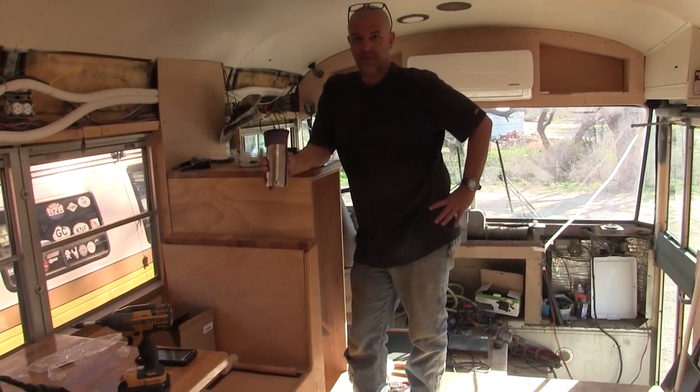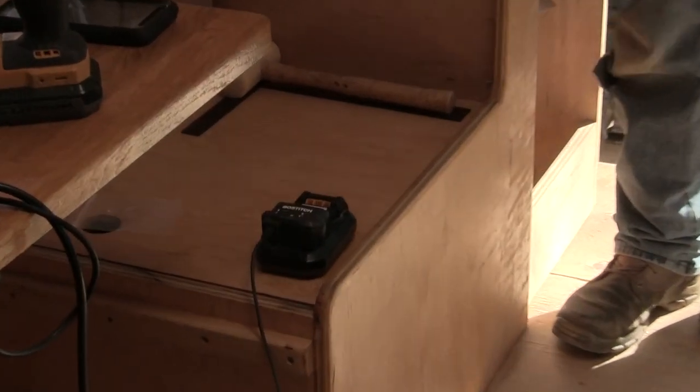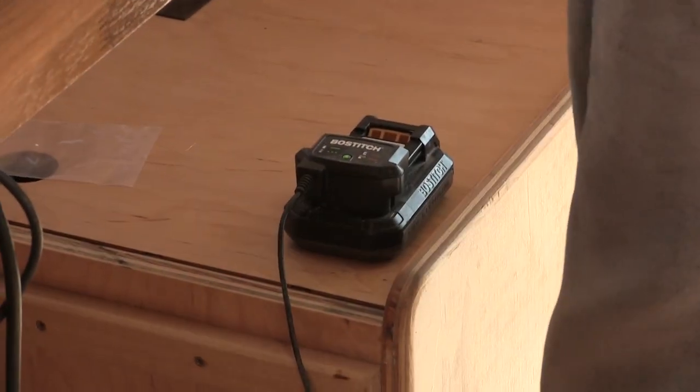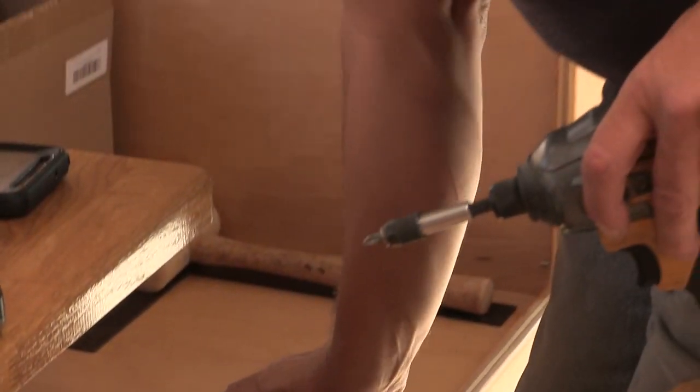Nick, you charged the drill battery with the sun. Nice! He's fully charged now. He's charging another one with the sun. That's gonna help you a lot with having a screw loose. Yeah, that's right.